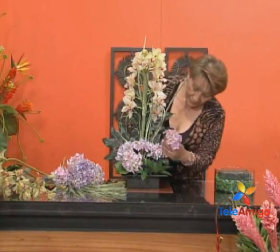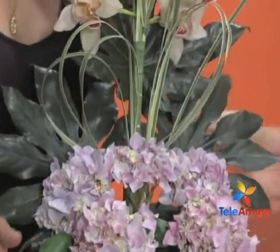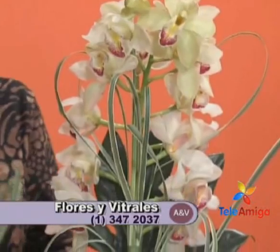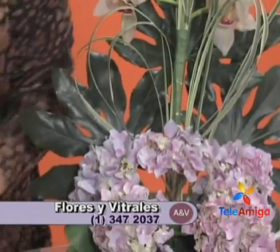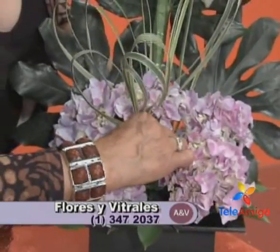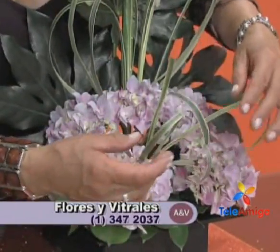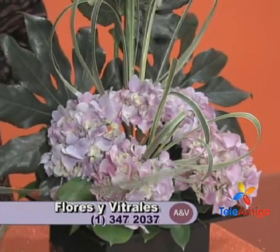Rosita tells us she teaches classes, seminars — all at Flores y Vitrales, located at Carrera 17, number 52-62, phone 347-2037. Tell us the schedules. This course begins next Tuesday, held every Tuesday from 9 to 12. It is a supremely beautiful course of 10 classes, 30 hours total. Students produce two arrangements per class. There is a very special last class — the most beautiful of all — covering the entire bridal event. Students graduate fully prepared to set up their own florist shop.